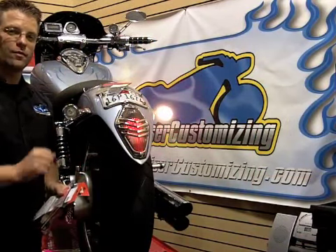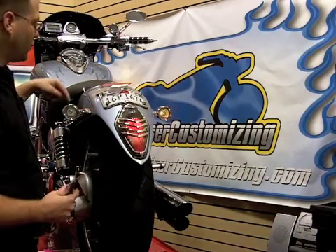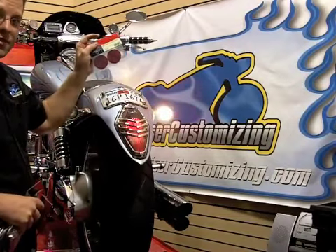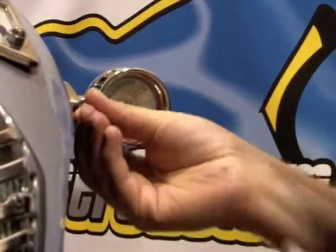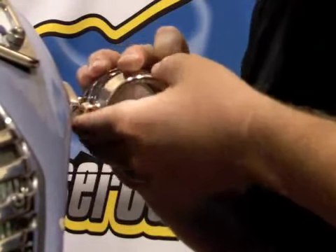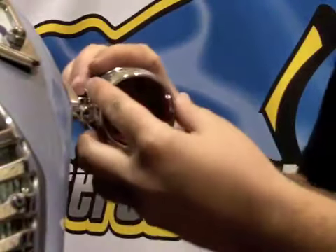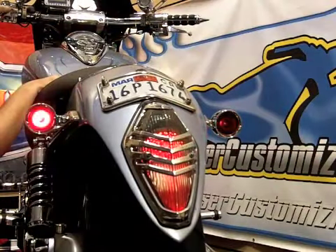Today I'm going to show you how to install the most difficult of these units, but before I do that I need to swap these clear lenses out for red lenses. Come on in and take a look at how simple that process is. We're going to remove this screw right here in the front, pop out the clear lens, set this back up, and reinstall our screw. We've got the right and we've got the left done.